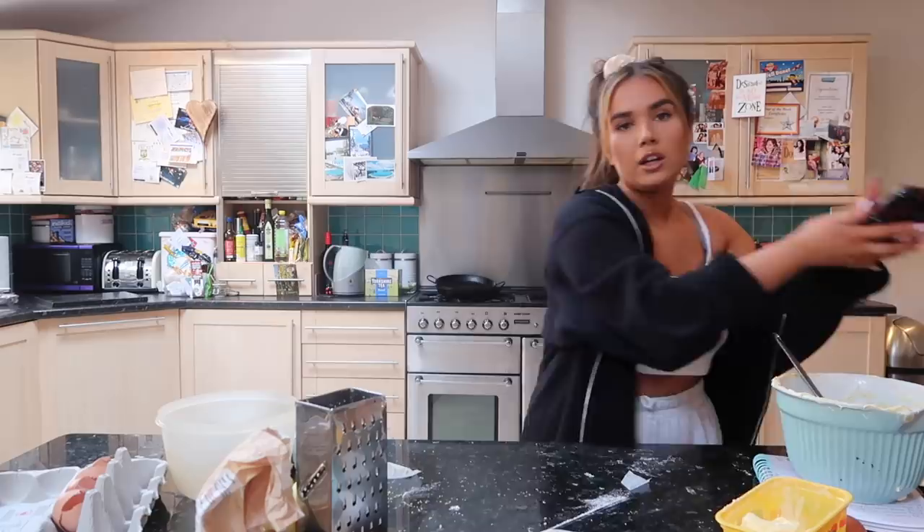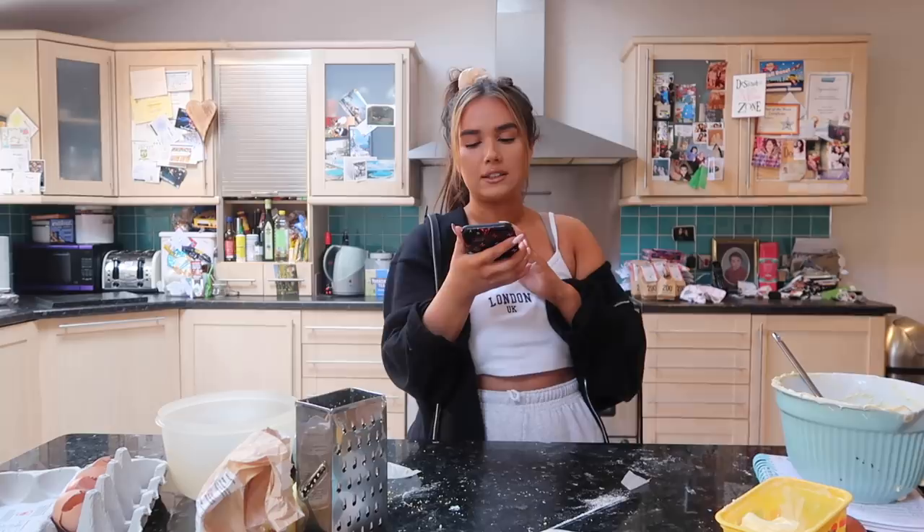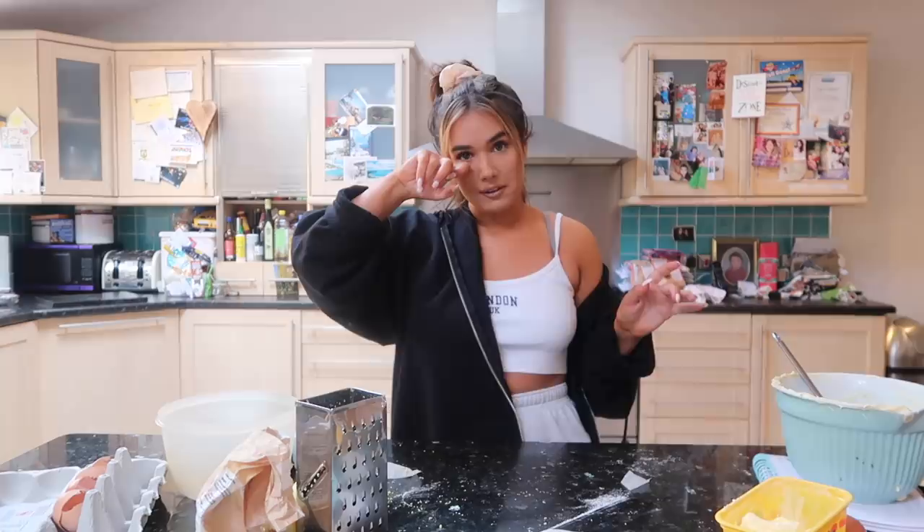Let's put her in. Hey Siri, set a timer for 45 minutes. 45 minutes and counting. And now we're just going to wait for her to cook and clean up a bit, because I've made a mess.